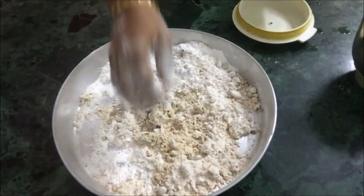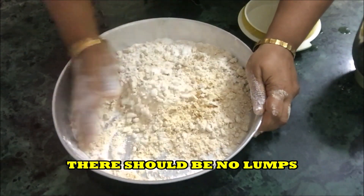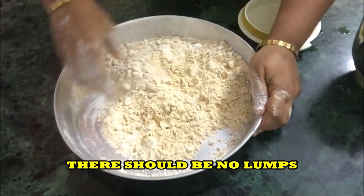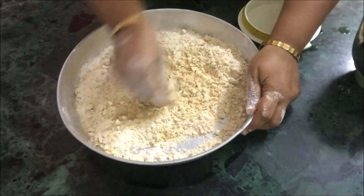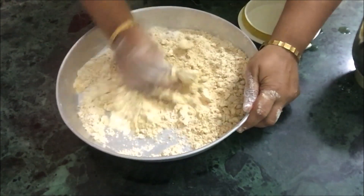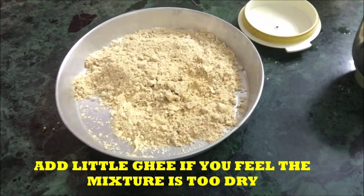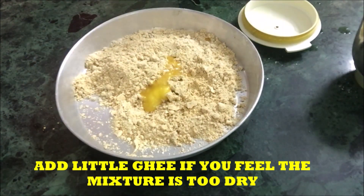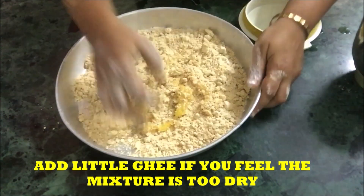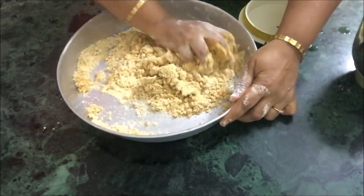Mix it well. We do not want any lumps — the powdered sugar sometimes has lumps, so break all the lumps and mix the roasted besan into it thoroughly.